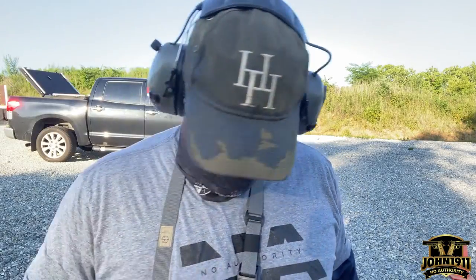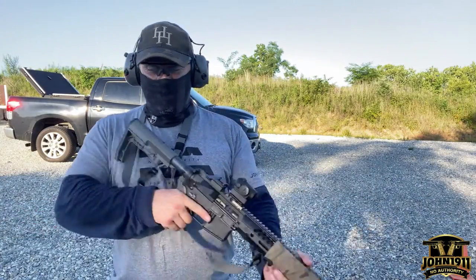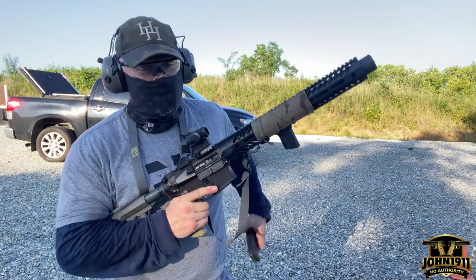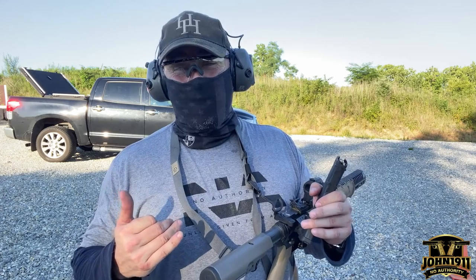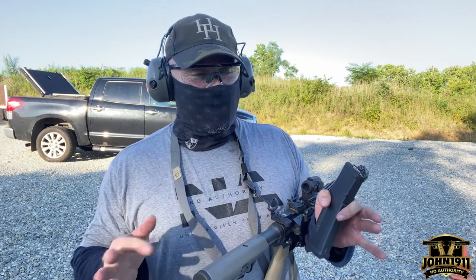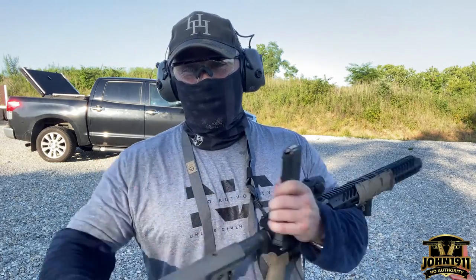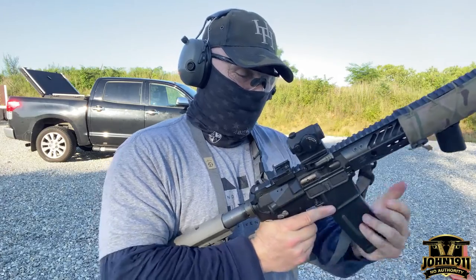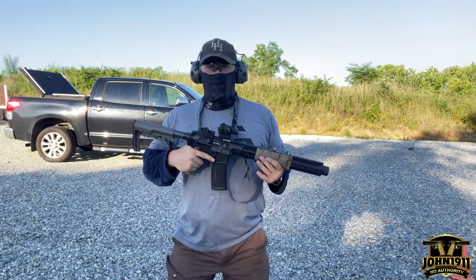It's a heavy buffer and I've got a Spring Co plus 15% recoil buffer spring in it — the blue spring. We'll see how this ejects. The other variable to consider is I'm running ammo that is about 10% underpowered, so if it's not ejecting exactly where I'd like it, some of that could be because it's not generating enough force to kick it back far enough. Let's watch the ejection pattern.